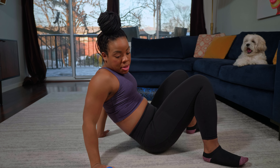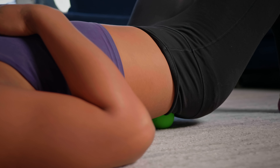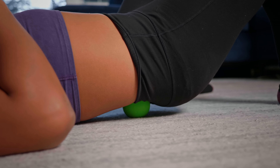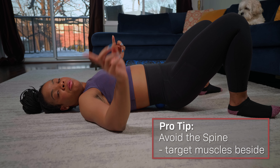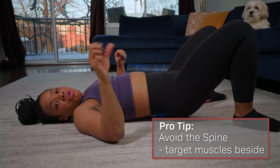For the lower back, all you're going to do is put the lacrosse ball behind your lower back, lay down fully on the ground and roll out. The key to this one: you don't want to put the ball directly on your spine — you want to put it on the sides where your muscles are, not on your bone.